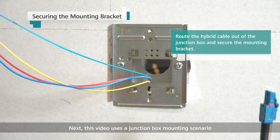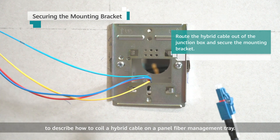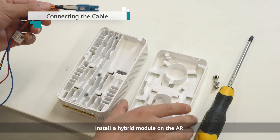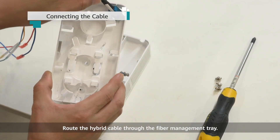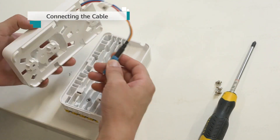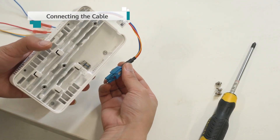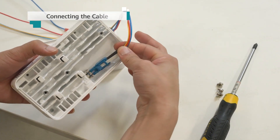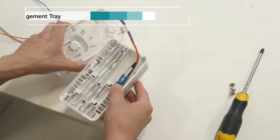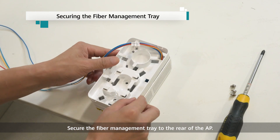This video uses a junction box mounting scenario to describe how to coil a hybrid cable on a panel fiber management tray. Install a hybrid module on the AP. Route the hybrid cable through the fiber management tray. Connect the cable to the hybrid module. Secure the fiber management tray to the rear of the AP.